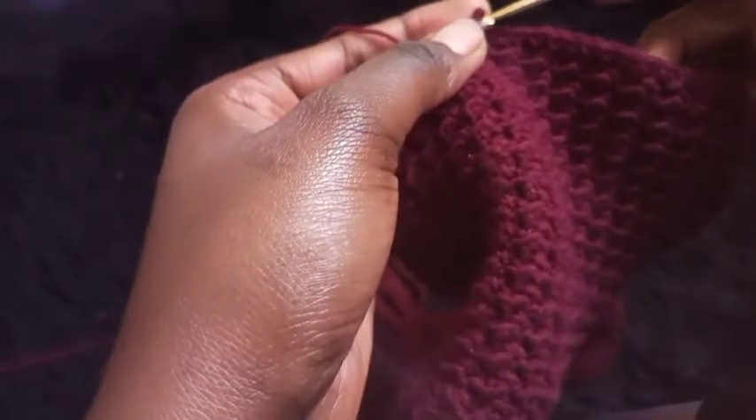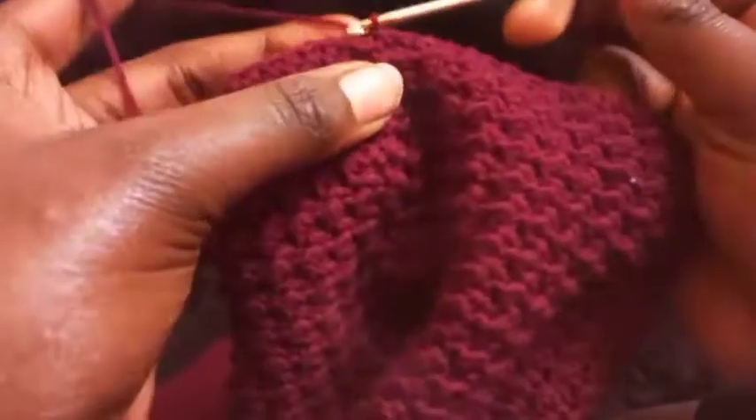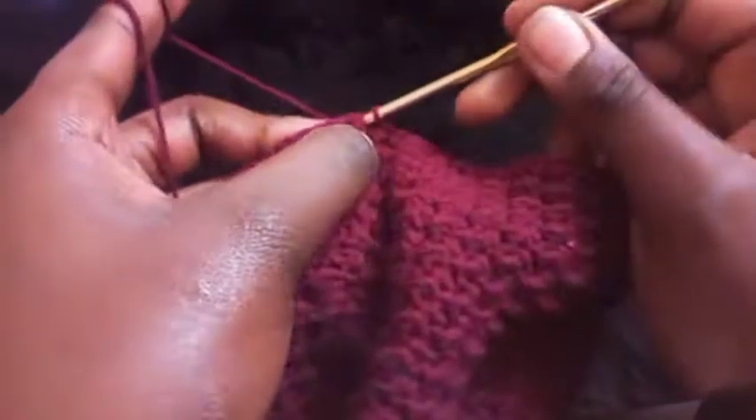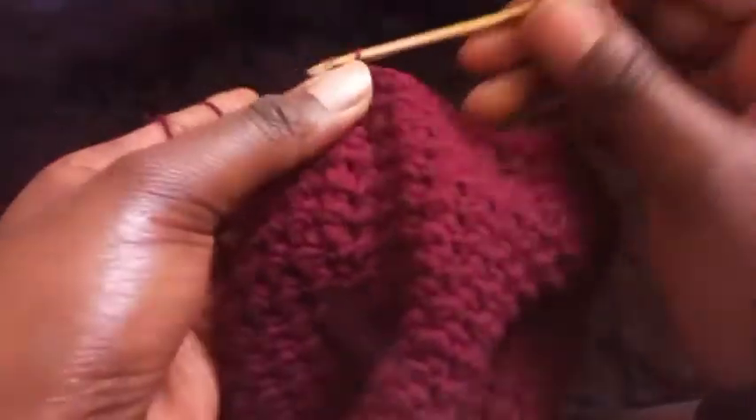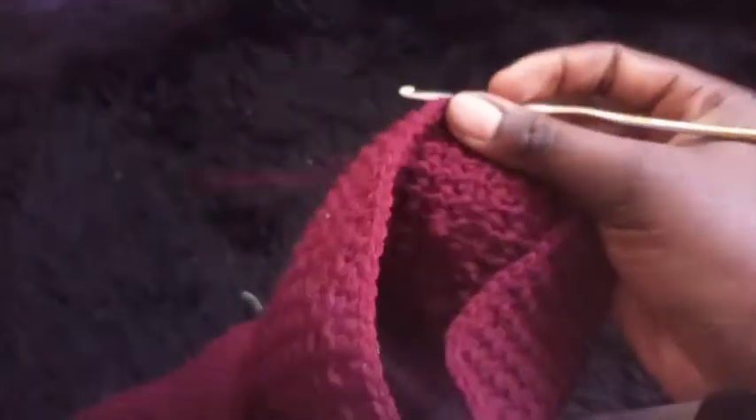After making ten-stitch groups with skipped stitches, make groups of five stitches until you complete the row. Then slip stitch onto the first single crochet we made, chain one, and turn your work around.